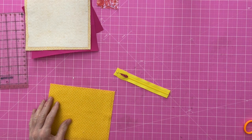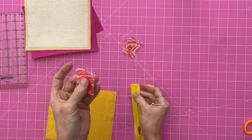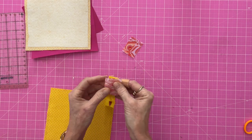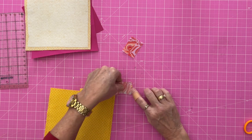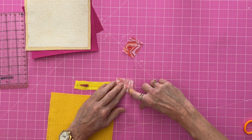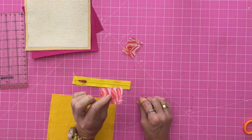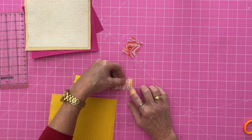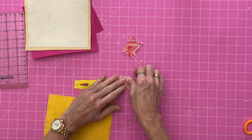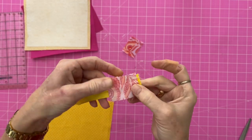Now we're going to prepare our zipper tab. Take one of your two pieces — this is cut to one and a half by two inches. You're going to line it up with the edge of the zipper with the pretty side down. This is the top of the zipper. Take it over to the sewing machine and stitch about a quarter to a half inch right across that zipper. Pretty side down, lined up with the edge of the zipper — you can pull it back a little bit if you need to — and just stitch across in a straight line.